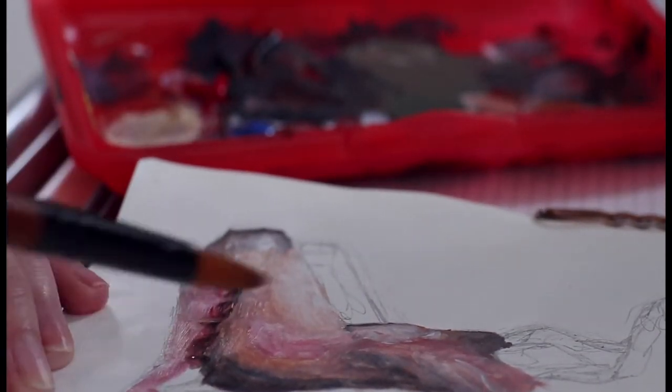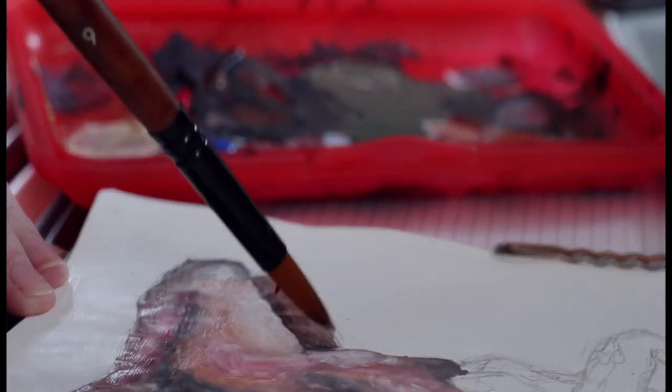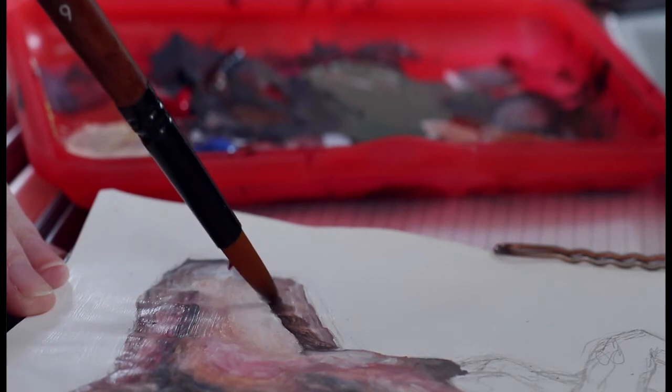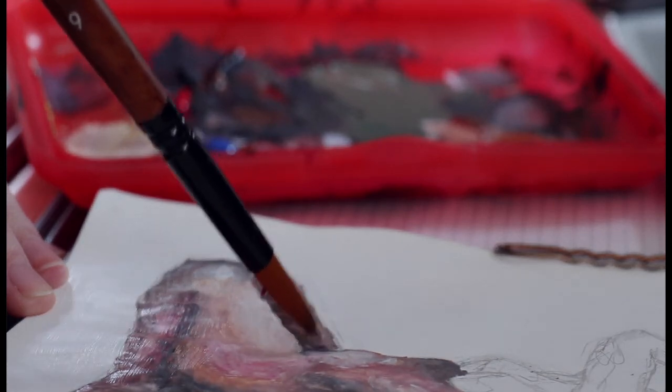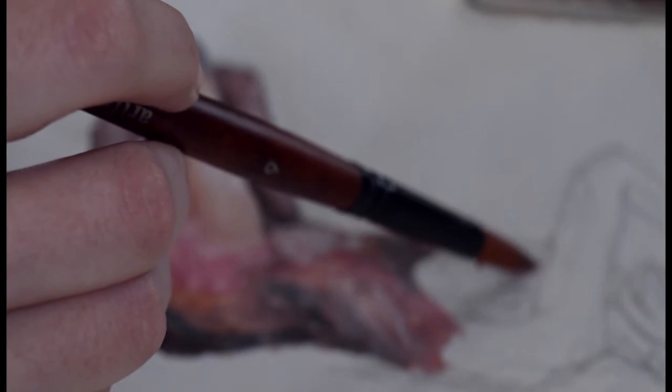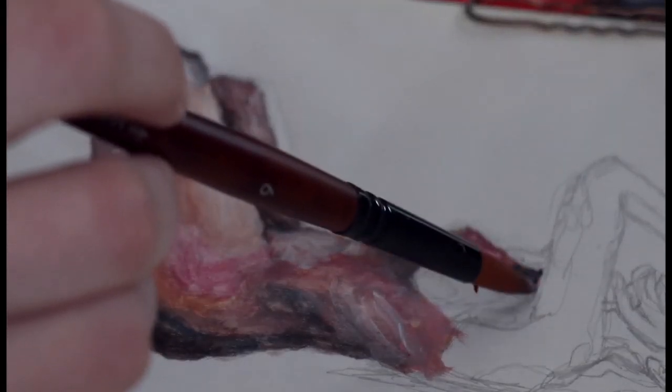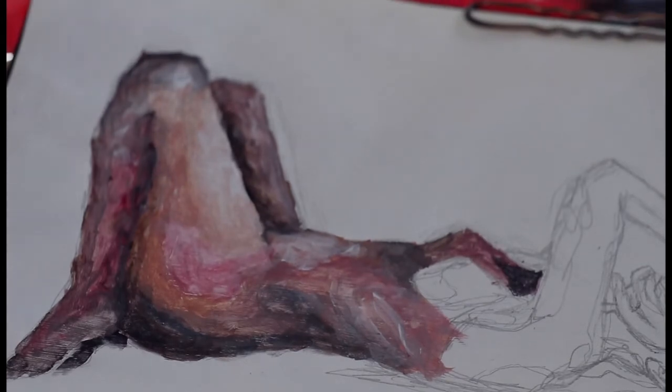I really enjoyed this one because I haven't been painting with acrylics for such a long time, and this was just really enjoyable after practicing a couple of other things I'd done before. That's basically how the process went.